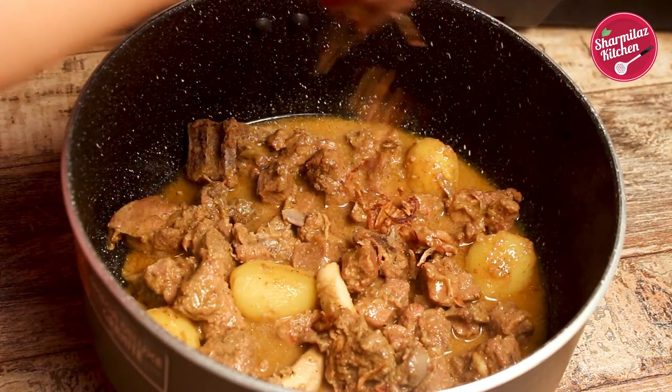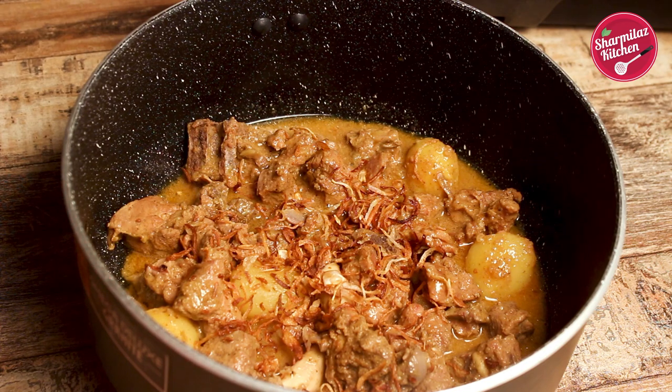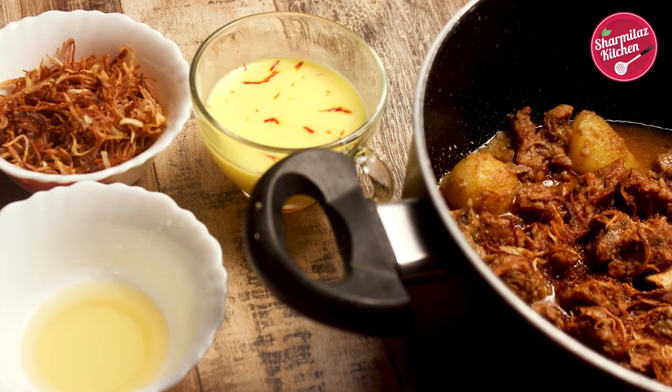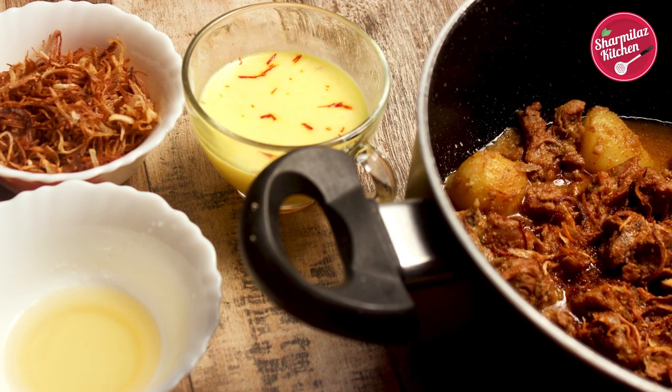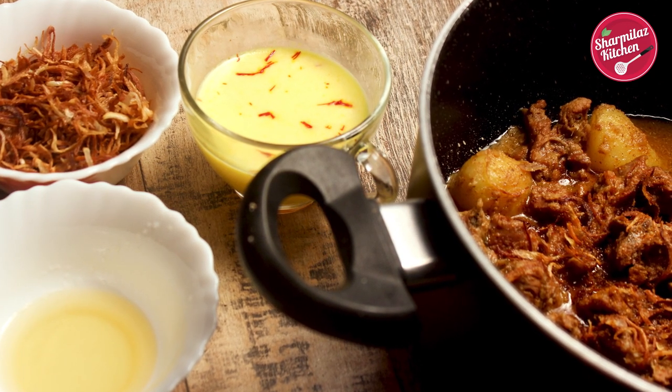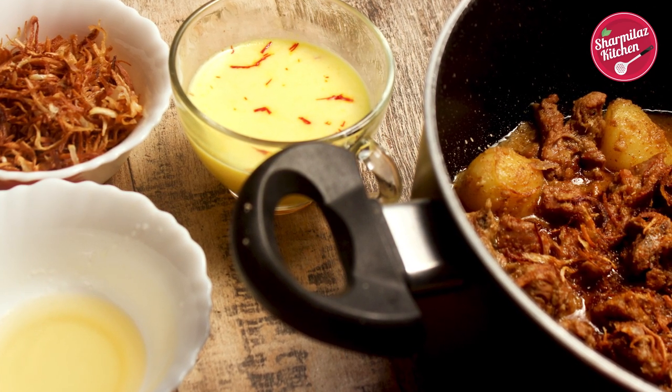Also add golden fried onion beresta — make sure you spread it evenly. Also make sure everything is ready before layering the biryani: melted ghee, onion beresta, saffron infused milk, and garam masala. Almost all the steps are done to make this biryani.